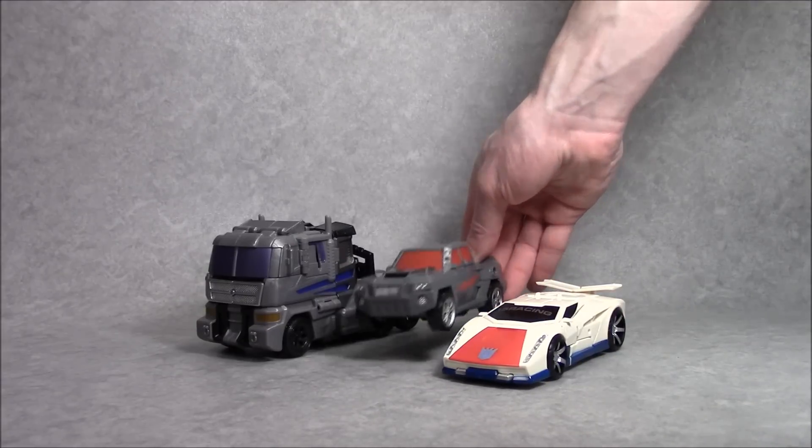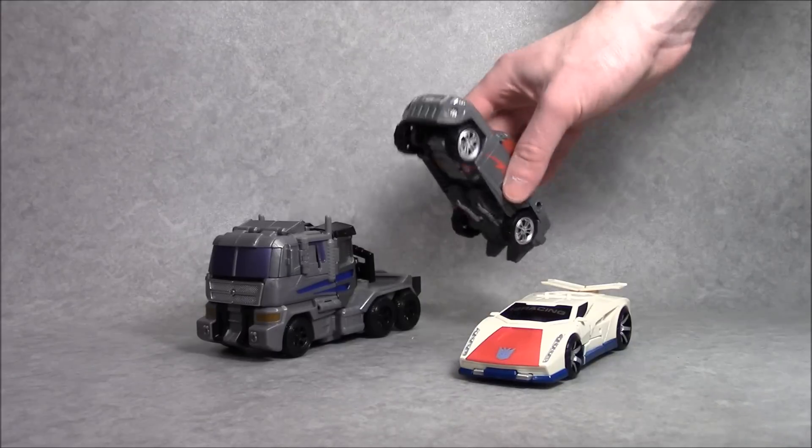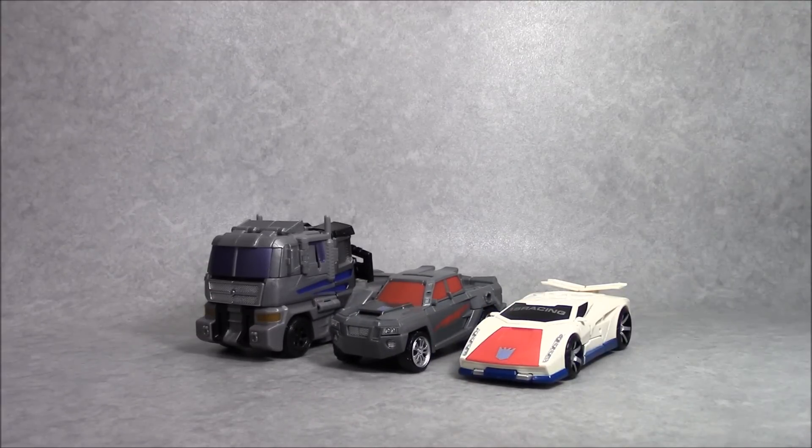Off-Road is a very solid transformer figure. I like the fact that this is definitely a kid's toy - you could hand this to a child and they wouldn't be able to break it. He feels really good as a robot, as a truck, and as an arm or a leg. He's got no G1 equivalent, so even if you're not into that he's still a very solid figure to pick up. Even if you don't get any other combiner limb guys, he'd be a nice little truck transformer to play around with. This has been Andrew from CollectionDX.com and we're almost at the end of the Stunticons from Combiner Wars.